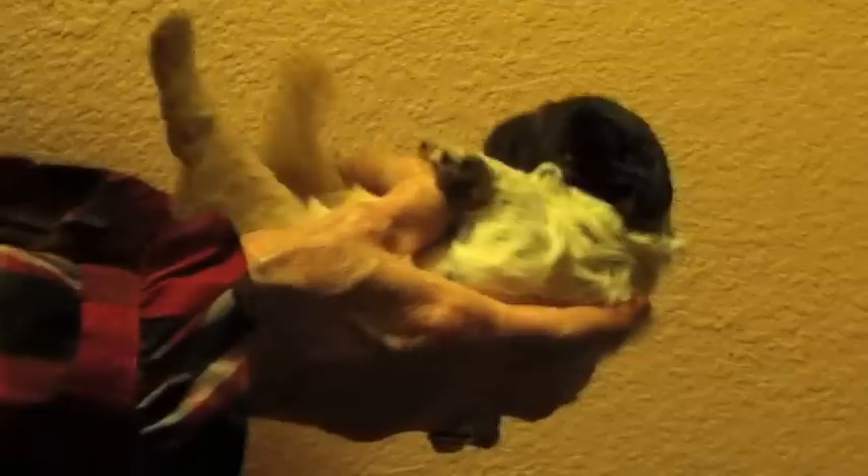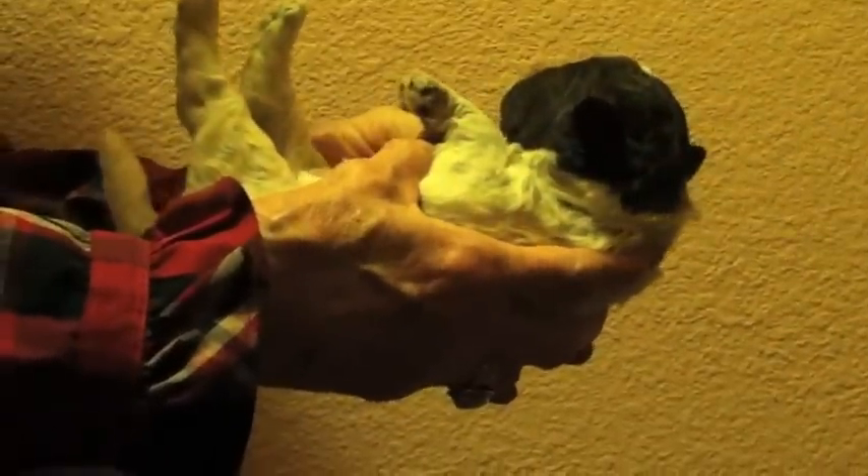And we hold the puppy on its back — 1001, 1002, 1003, 1004, 1005.